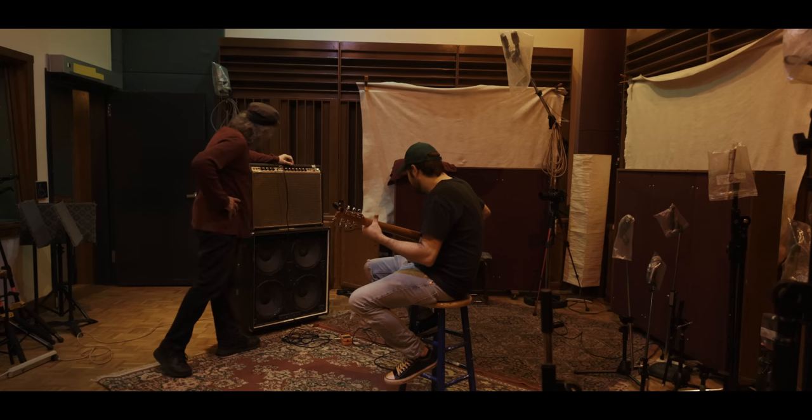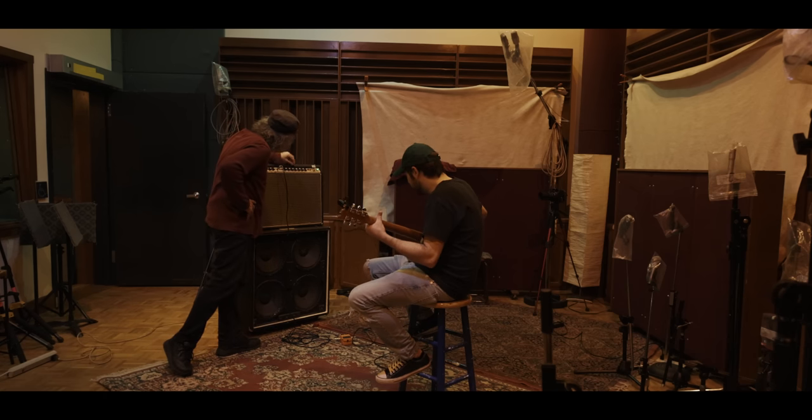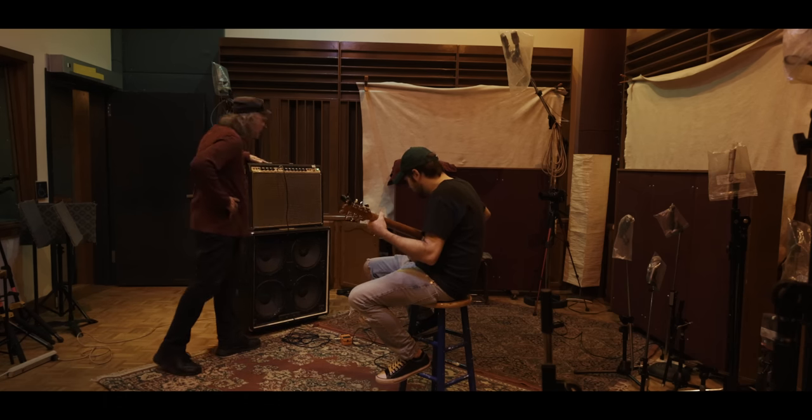It was kind of a surreal experience for a Nirvana person like me to play 'About a Girl' through it, and then to look up and Jack's right there tweaking the amp. What is happening? Then I attempted to play 'School,' but I haven't played any of Bleach in over a year, so I was stupid — I didn't brush up on it.